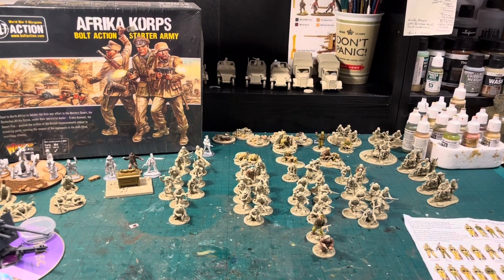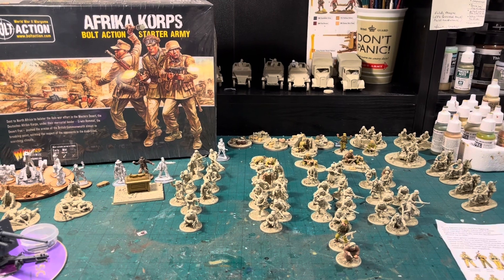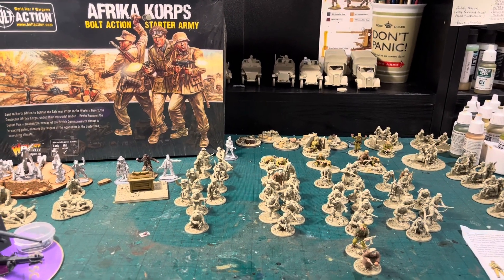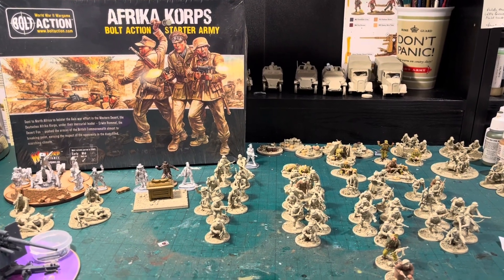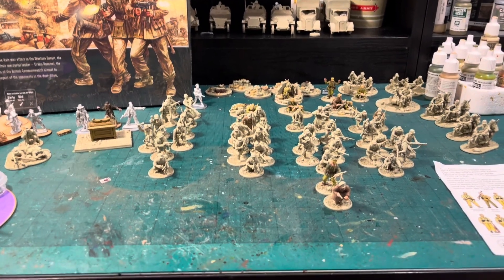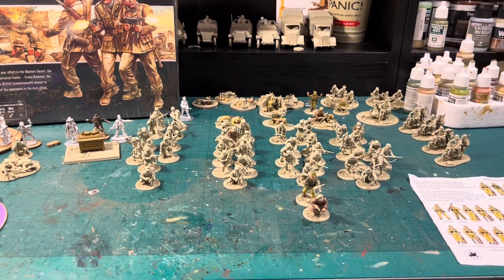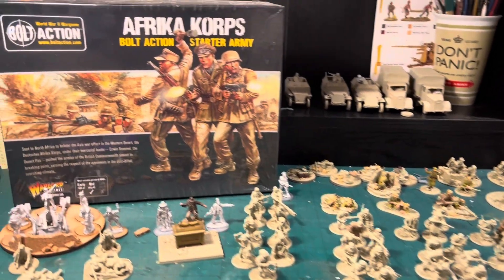Hello and welcome to another video by the Ministry of Miniatures. Unfortunately we don't have another battle report today — George Blessings has not been very well, so our scheduled Black Powder battle report for this weekend had to be cancelled. I thought it's a good opportunity to let you see what's on my work desk, how I work, and some of the stuff I'm working on.